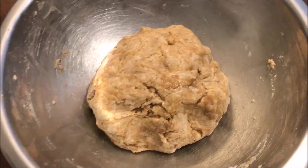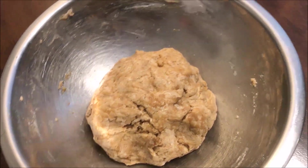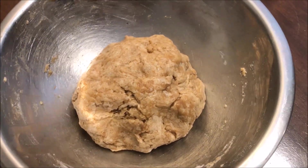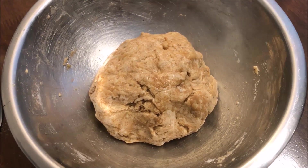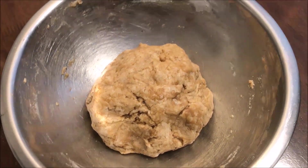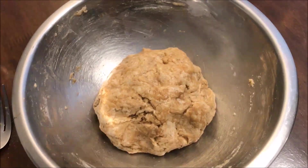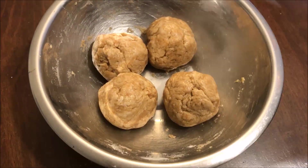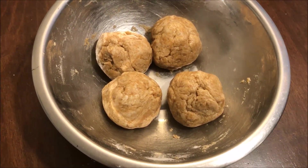I'm going to cook this on the stovetop, but alternatively you can cook it in the oven. If you want to know how to do that, check the description box below — it only takes 10 minutes in the oven. But today I'm going to use the stovetop, and I've split the dough into four equal parts.